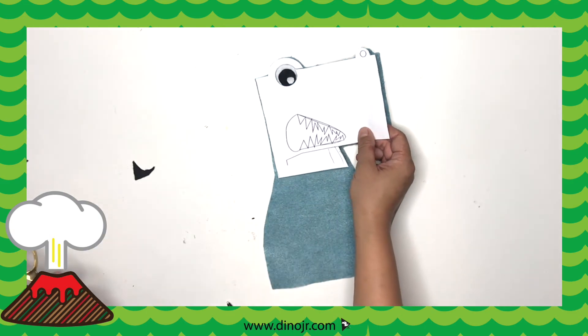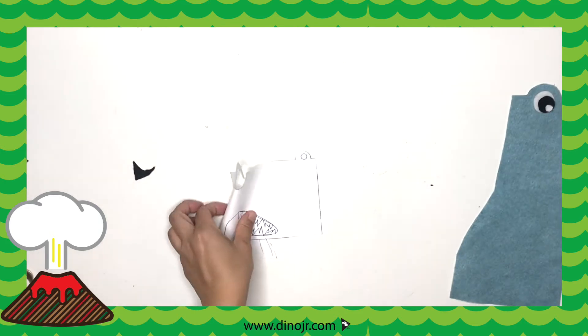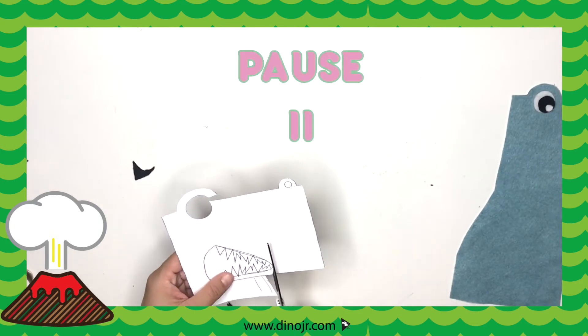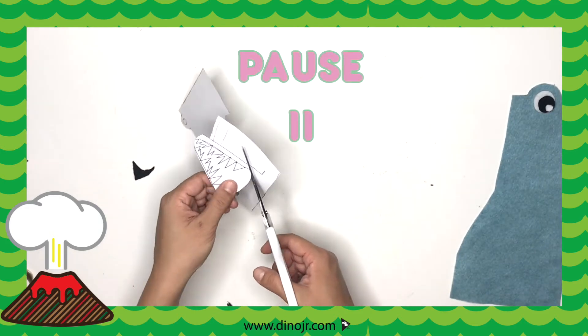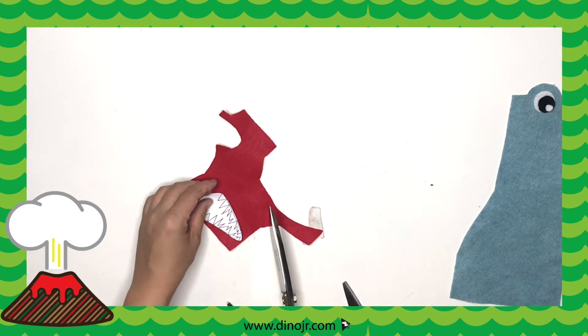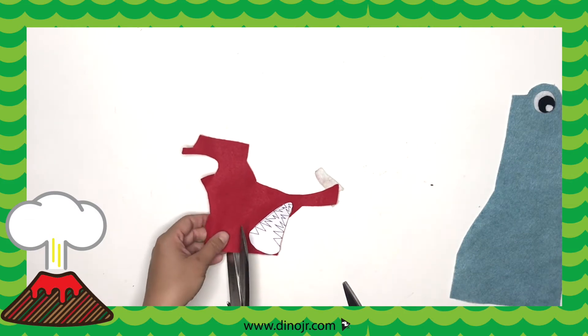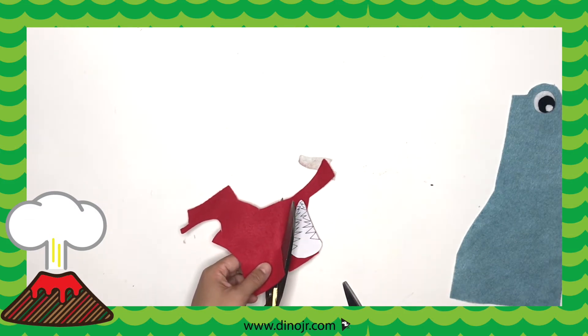Okay, next we're going to cut out the mouth. Now that we're done with the mouth, we're going to get a piece of red felt, get our pen, and trace the mouth. Then we're going to cut it out.